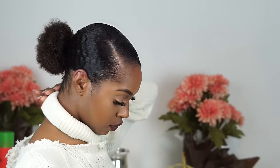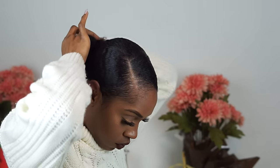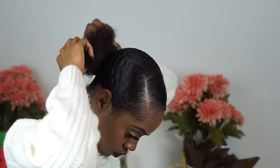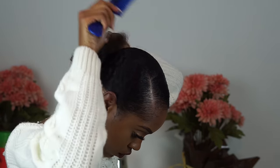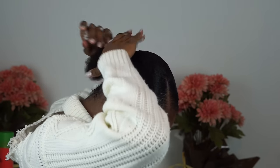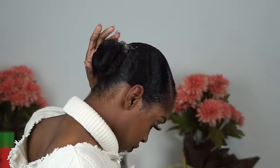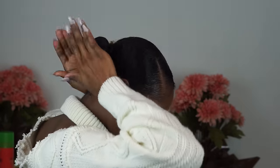For my bun I'm using a sock. I pretty much just cut a hole in the bottom of the sock where the toe area is, roll it up into a donut, and that's what I use to achieve a sleek type of bun. Then I just tuck away my ends — and this is a protective style.